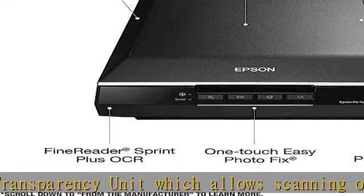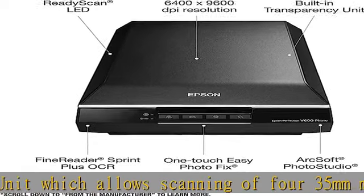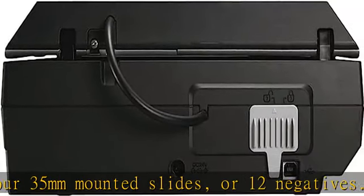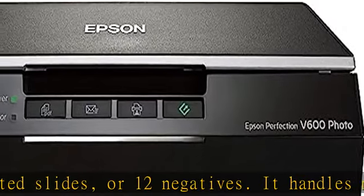With faster scans and lower power consumption, the Perfection V600 has 4 customizable buttons to make scanning, copying, creating email attachments, and PDF files quick and easy.